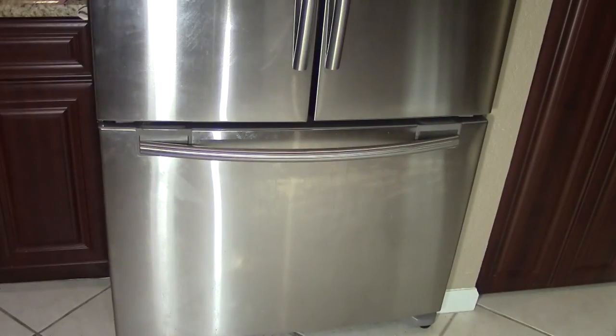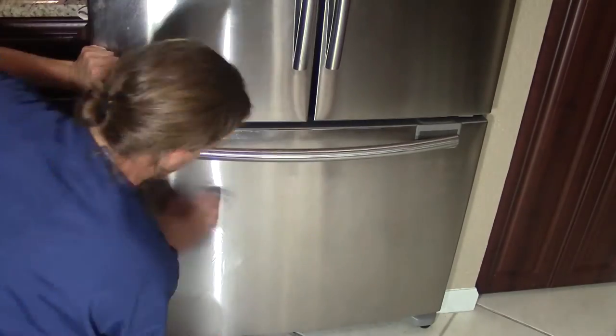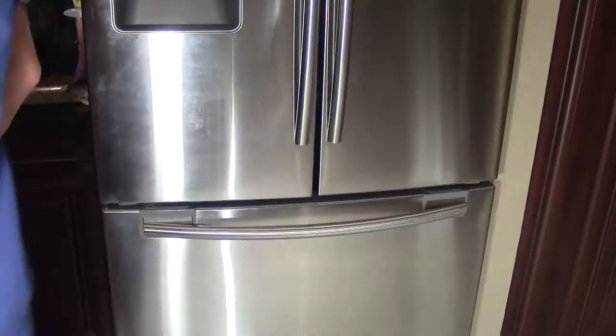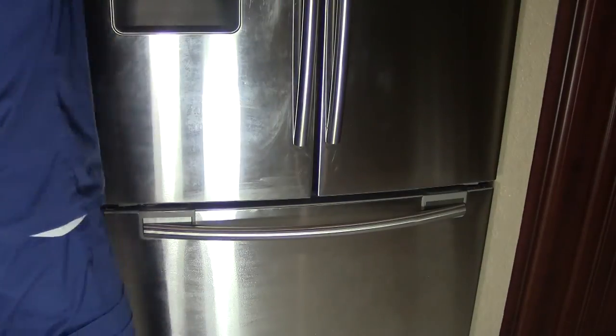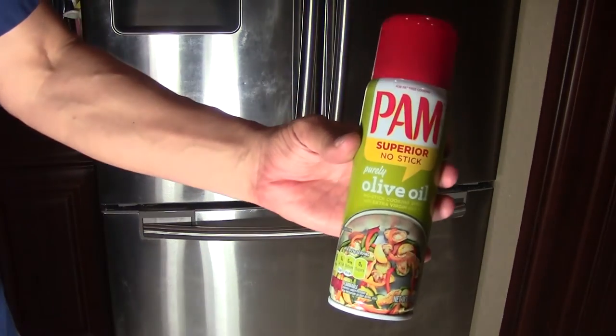What I'm not showing in this video is that once you finish scrubbing the entire surface with the sponge and rubbing alcohol, I wrung out the sponge in clean water several times and went over the surface with clean water. The reason is that the alcohol leaves a little bit of a white film on the surface of the refrigerator, so it's important to get that white film off.